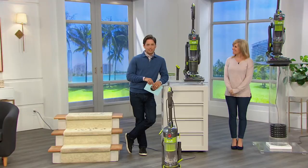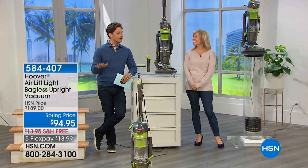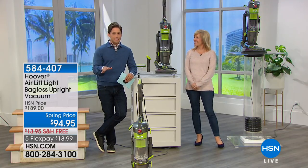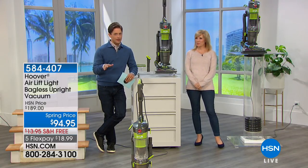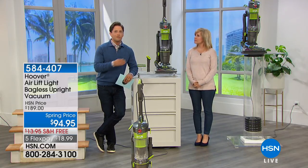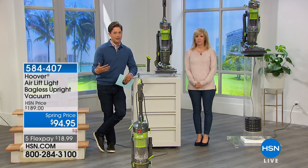Thank you for joining us at HSN. Julie Truster is here with a ton of energy and we're going to get a lot of cleaning done this hour. Julie is an expert in the floor care industry and has worked with Hoover for years. We've never done a better buy than what you're seeing on screen — this is worthy of a Today's Special. It is a $189 full-size upright from Hoover's number one best-selling family of vacuum cleaners, offered at 50% off.